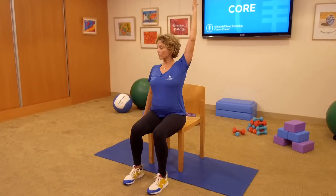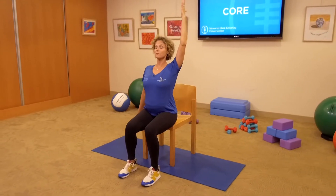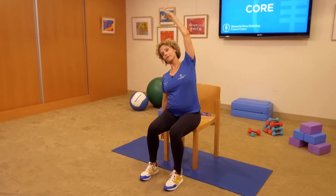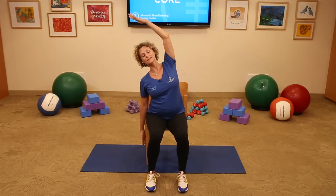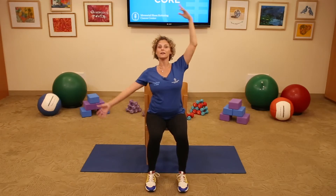Left arm reaches up, right arm reaches down. Think about relaxing your shoulders and lifting your spine up toward the ceiling. Side bend to your right, pulsing for 10 — 2, reach 3, 4, 5, 6, 7, 8, 9, and 10. Lift up.